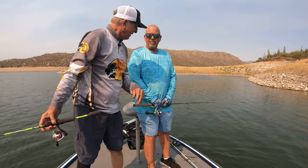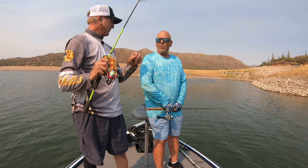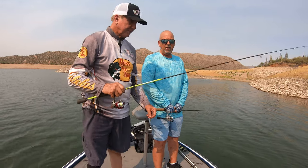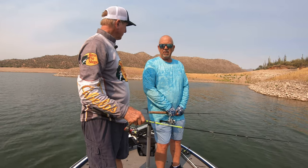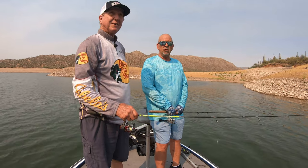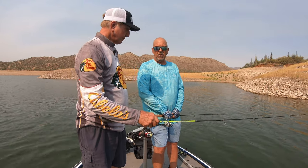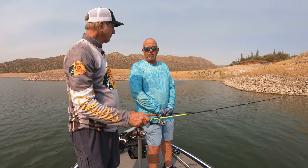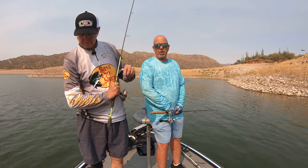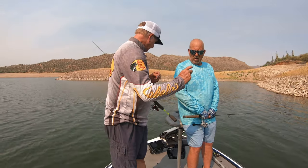Phil has been catching a few crappies up here and he's got a few tricks I haven't heard of. Here lately it seems like you've got to find the trees and fish right into the structure. There are schools, but I've been targeting the trees. The lighter colors have been the ticket here lately, although you just got to experiment.